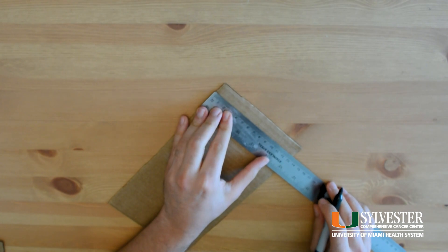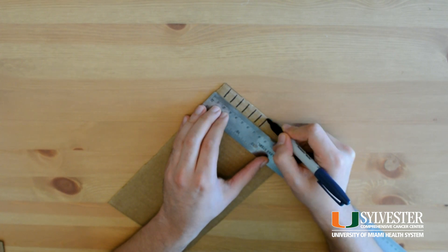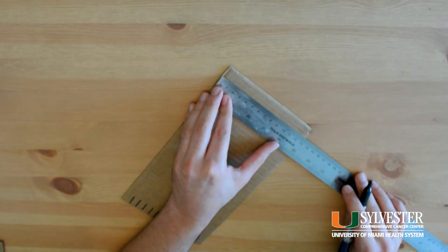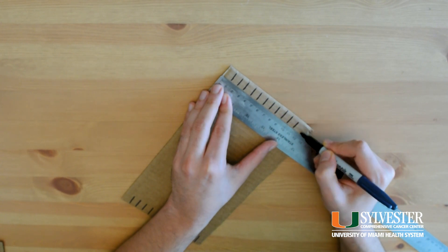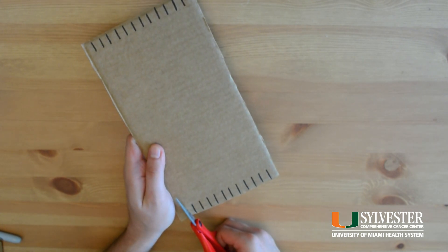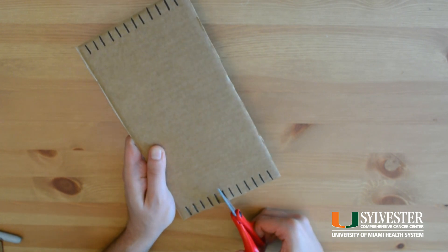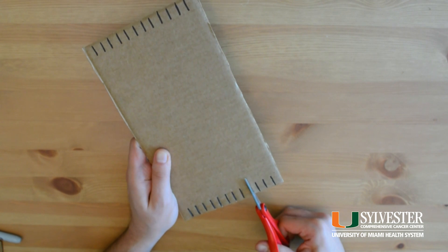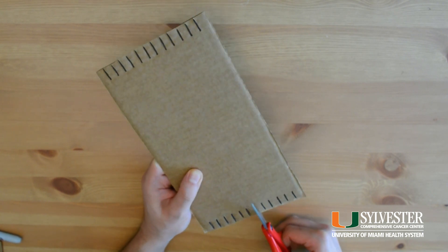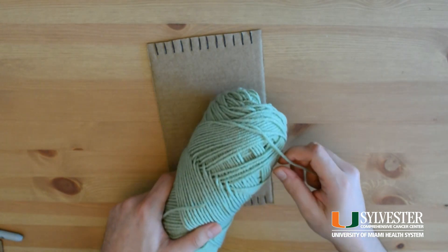Use the ruler to mark off across the top and bottom of your loom. Your top marks and bottom marks should align. Next, cut out each of your marks on both sides. All right, you've got yourself a great loom.